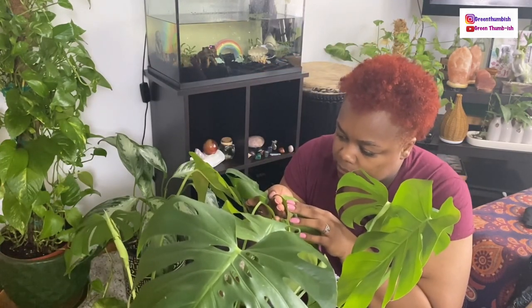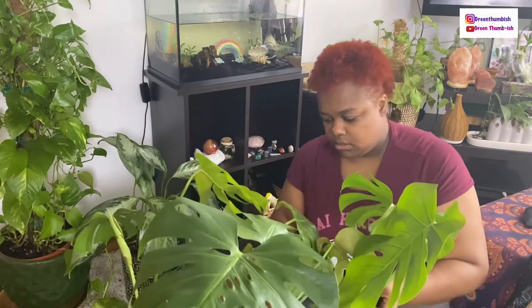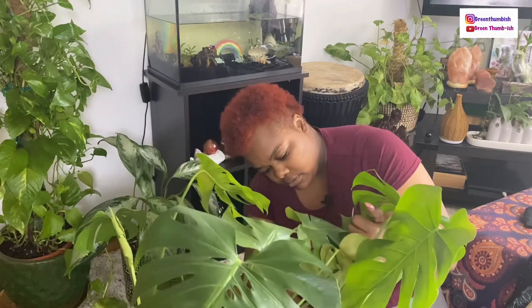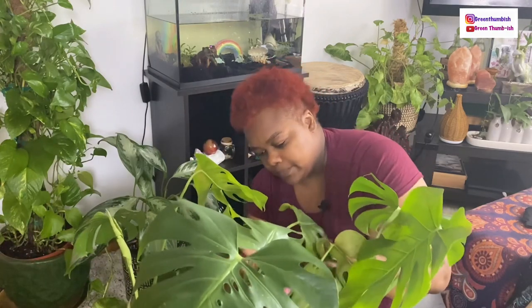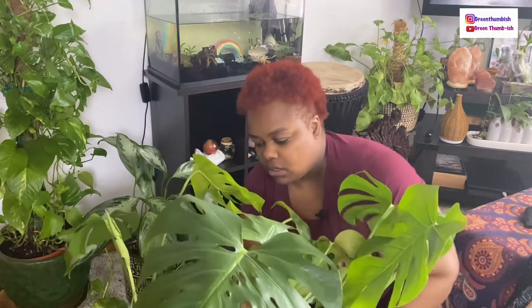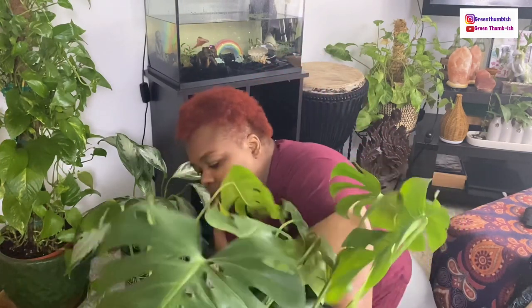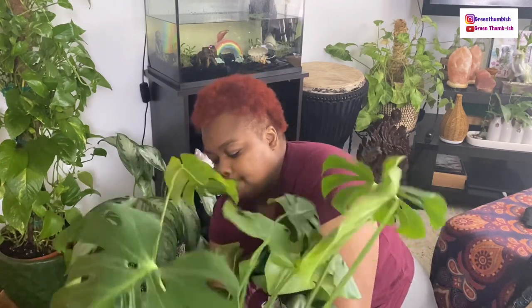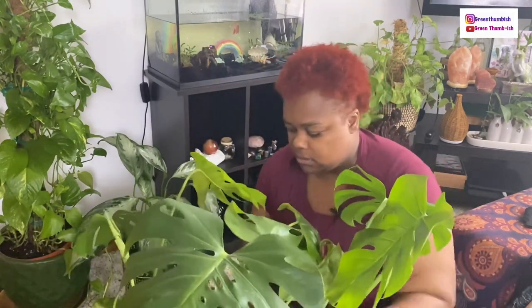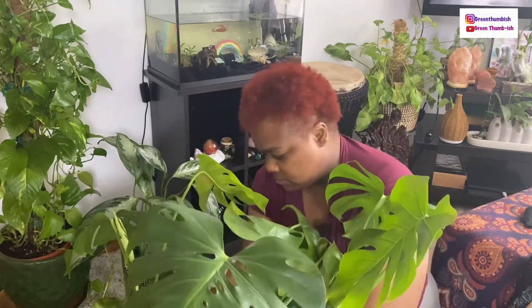Honestly, I can kind of neglect them a little bit. I'm trying to find one crawling to show you guys, but I can't find one now. This is not to say I won't have to take more off later, but at least for right now I wanted to give it a good start and get the worst affected ones off.